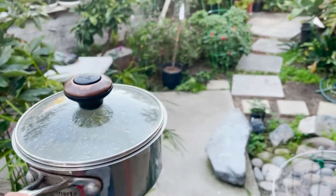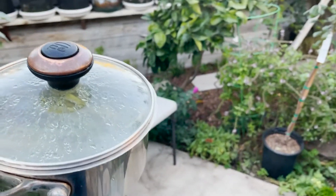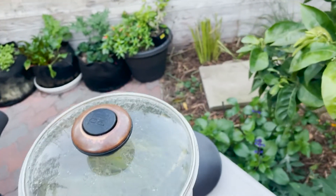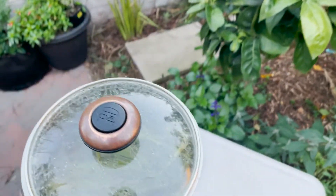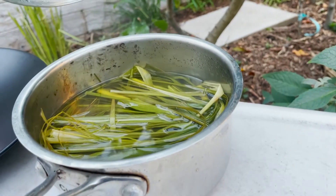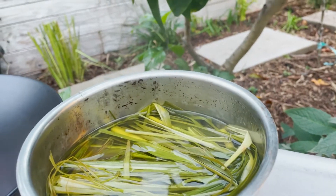All right everybody, let's bring this lemongrass tea outside. I think it's been about 20 minutes. It was simmering inside and I let it cool down just a little bit — still really hot. So let's take this lid off and see what it looks like. Look at that, just steaming hot.